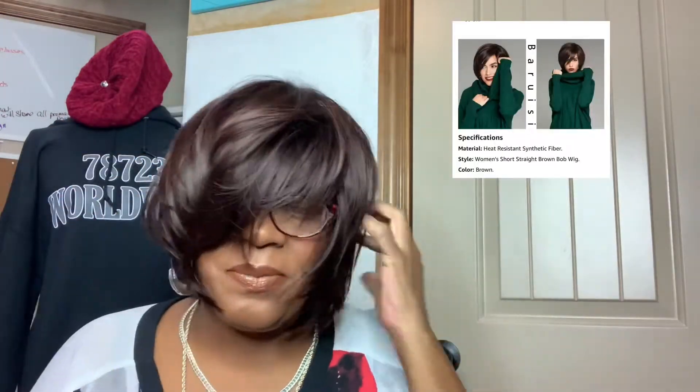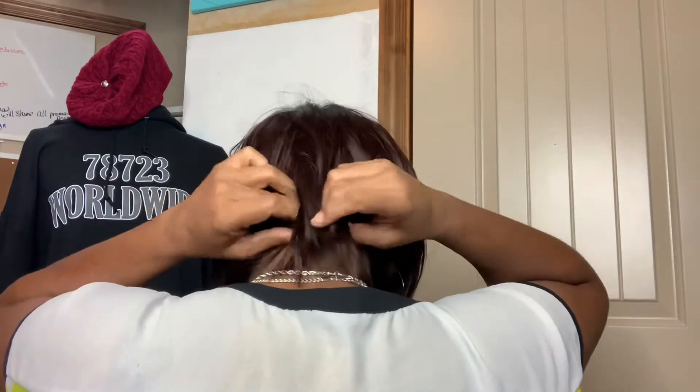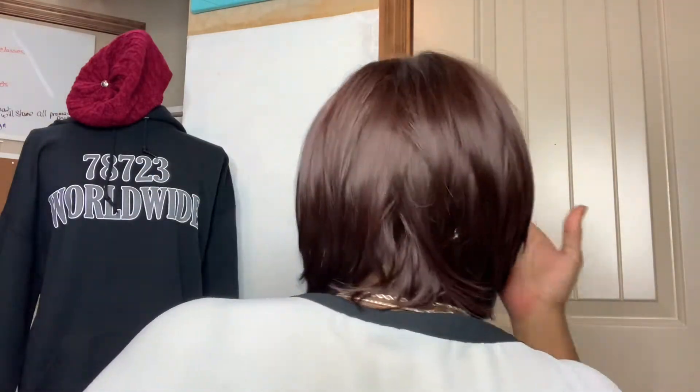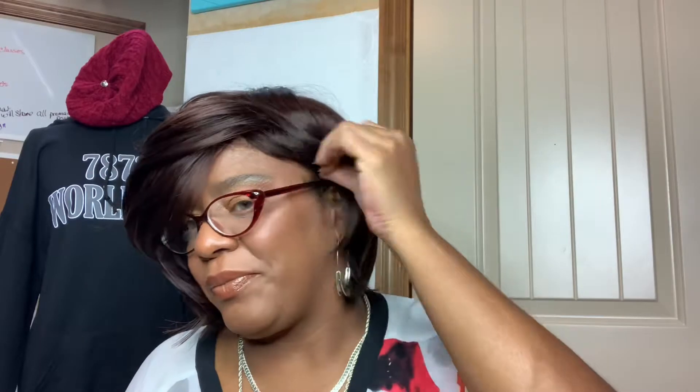We seem to have that problem often when purchasing wigs online, and you're like, how can I make this work? The foundation of it is there — everything is there. I figured let me design something. I have the foundation, let's make this really work. So I got my razor, got the comb, and some shears.